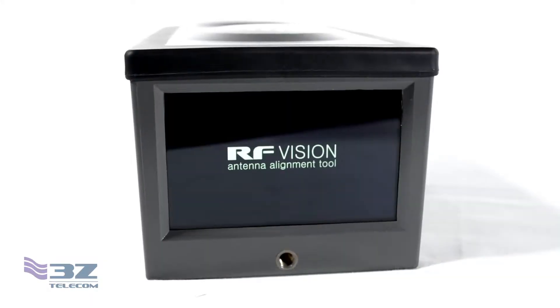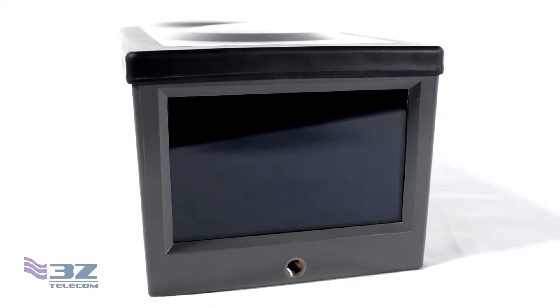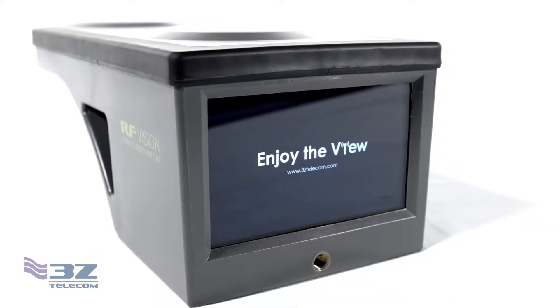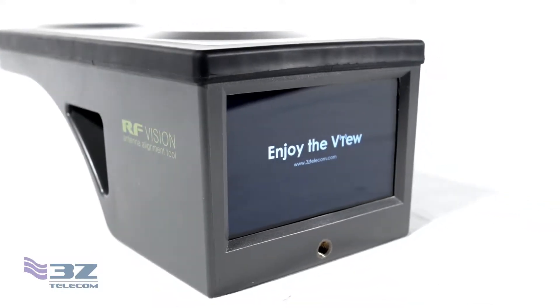Hey, I'm Alex with 3Z Telecom and in this video we're going to explain the bullseye targeting system on the new RF Vision Antenna Alignment Tool. The augmented reality targeting feature is one of the biggest improvements we've made to our new antenna alignment tool and it's reinventing antenna alignment as we know it.